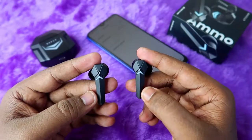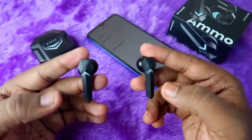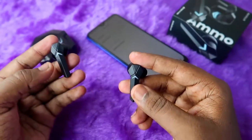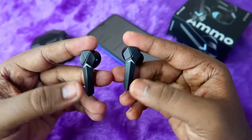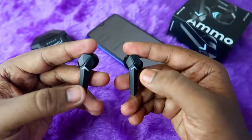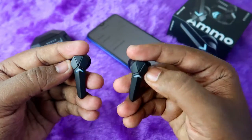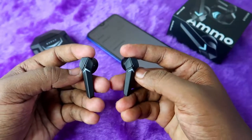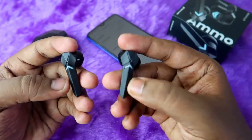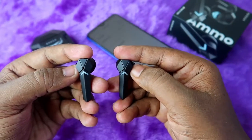Take both earbuds out. An important thing: your earbuds and charging case should have enough battery — at least about 20% battery should be available in both the earbuds and charging case. Now to reset, press both earbuds 5 times simultaneously. You have to press quickly — that is very important.